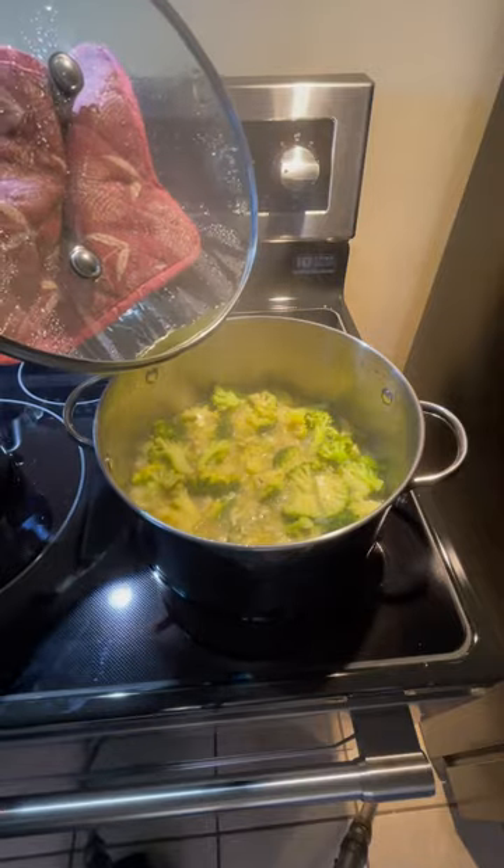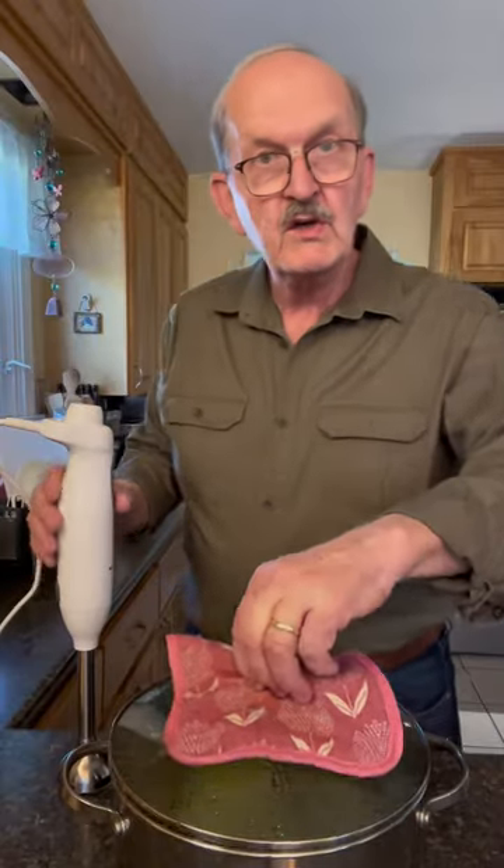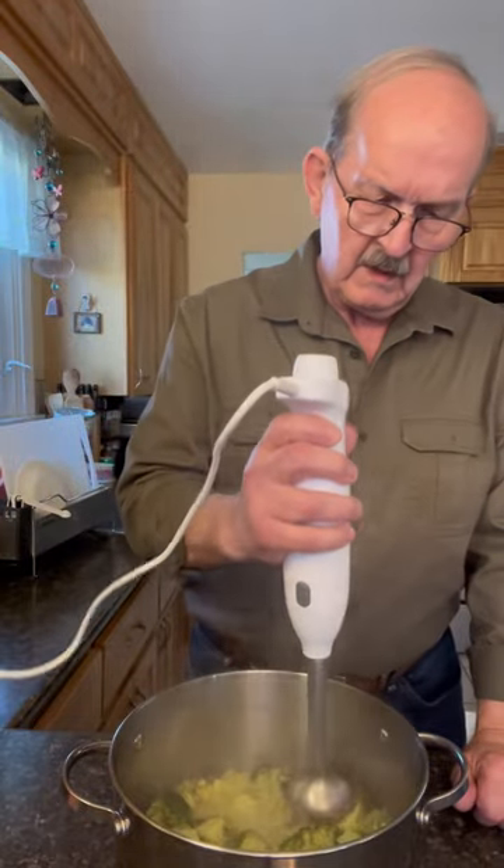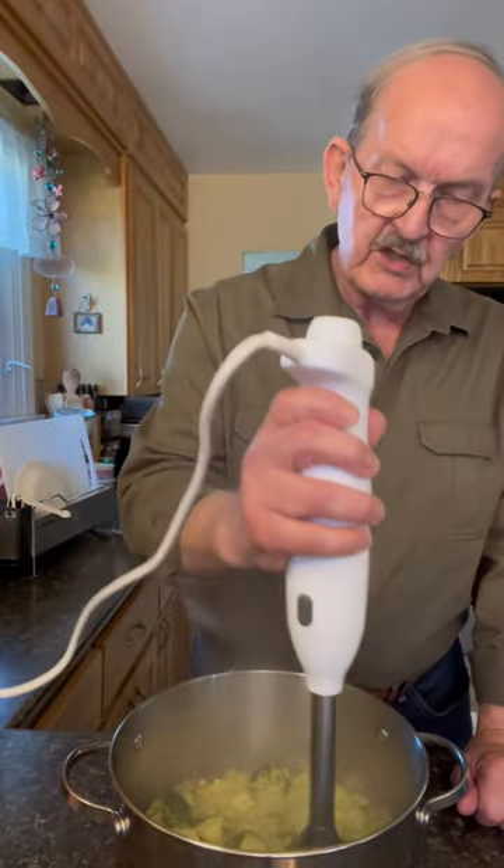Our vegetables are cooked. Blend your soup until smooth. You can use an immersion blender or you can just put it in your blender.